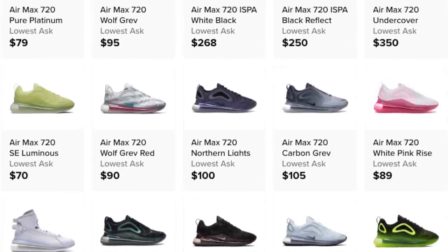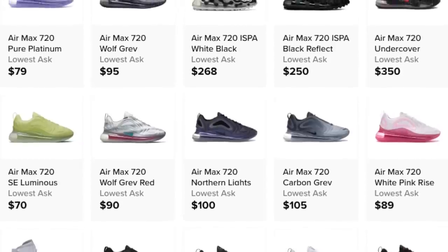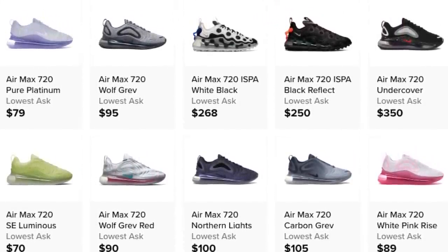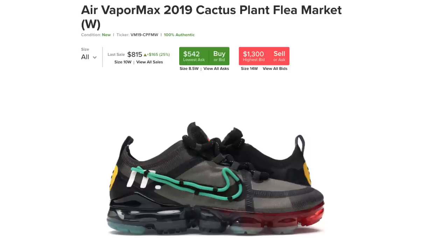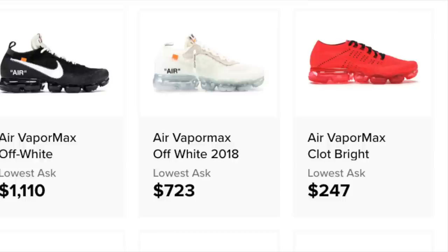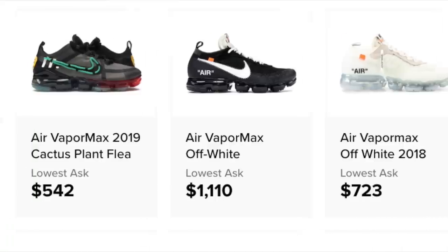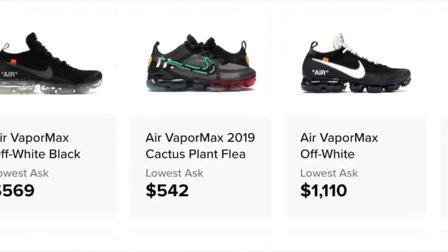There were some collabs like the OBJ, but I don't think the collaborations on the 720s were as good as they could have been — they needed to bring more to the table. As an example, the Cactus Flea Market VaporMax did pretty good and has resale value. We didn't really see too many of those type of collaborations with the 720s; maybe they just needed to do a lot more.